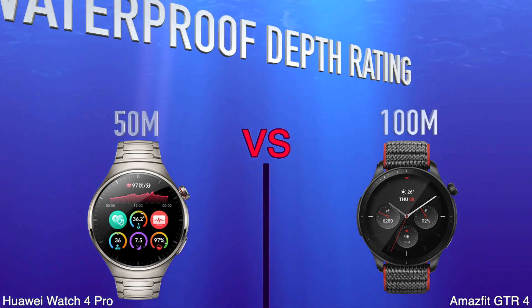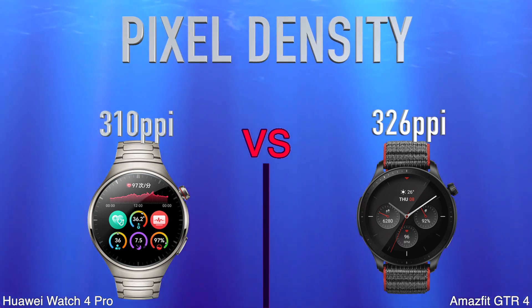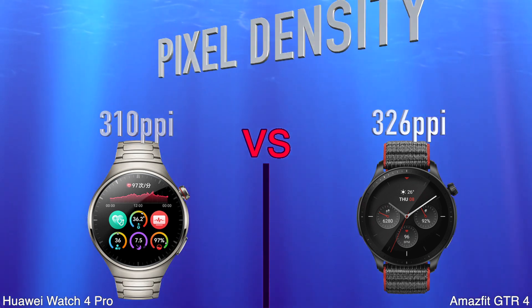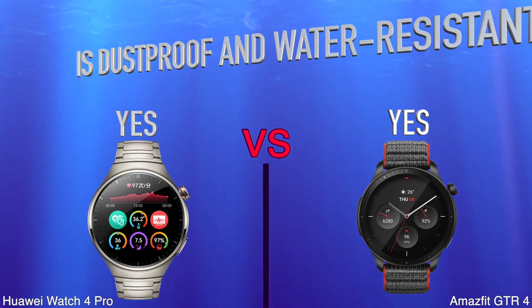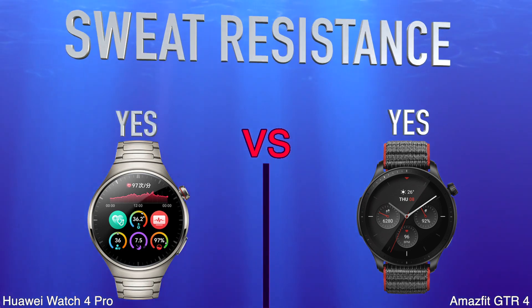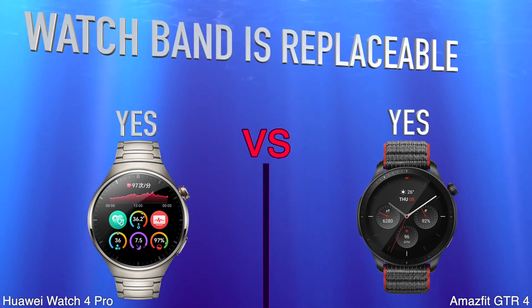Water Depth Rating. Pixel Density. Is Dustproof and Water Resistant. Sweat Resistance.